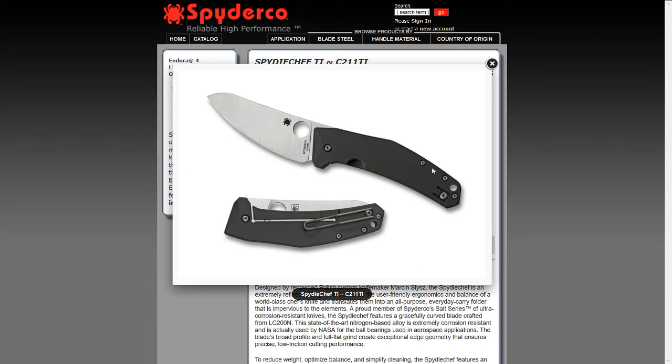For really nasty stuff like working with fish, I would probably use a fixed blade anyway. My only slight complaint is that the blade shape has a little bit too much belly for me, so it might be good for cutting vegetables but for general EDC use, maybe not ideal.